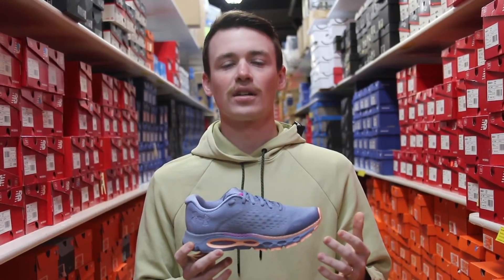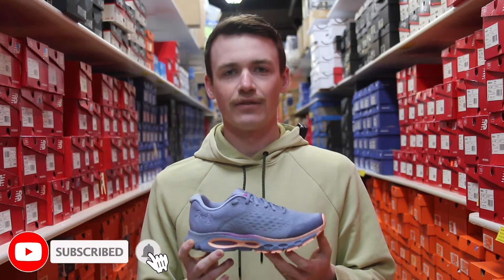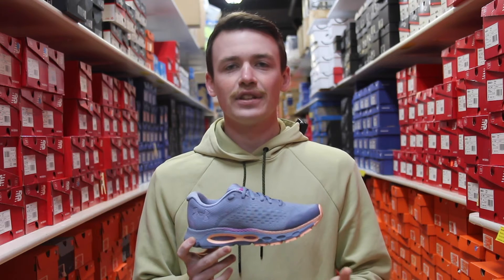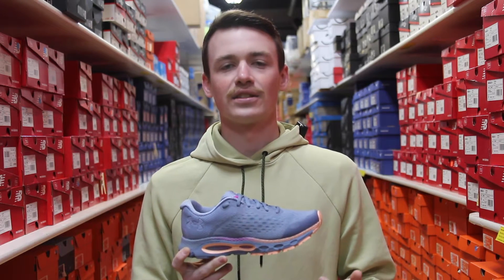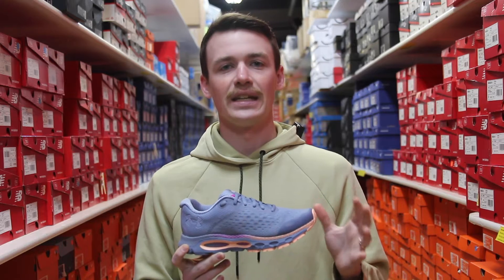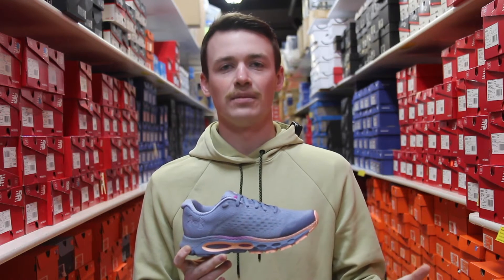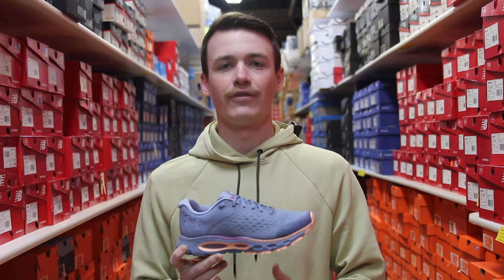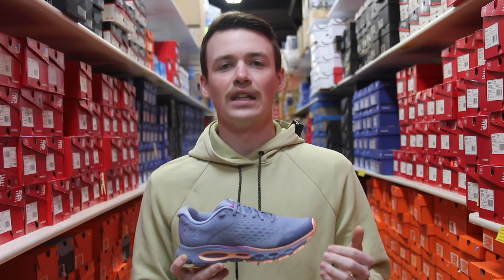Today we're going to talk about a new update from Under Armour — this is going to be the Infinite 3. The Infinite from Under Armour has been one of their most consistent models in their line. It's a shoe that has always had a nice medium cushion, meaning it has plenty of cushion to be comfortable but still feels lightweight on your feet.